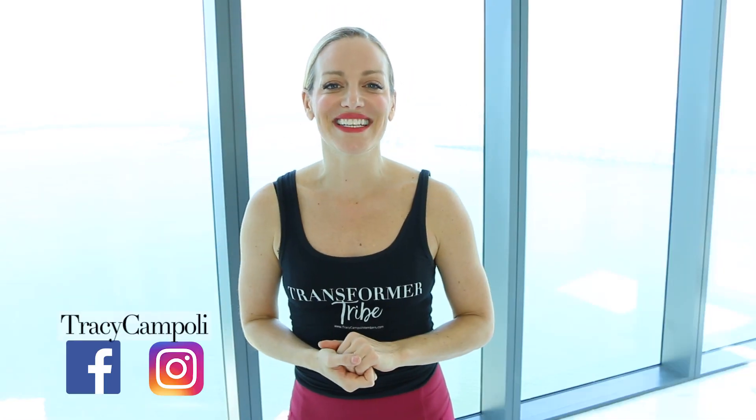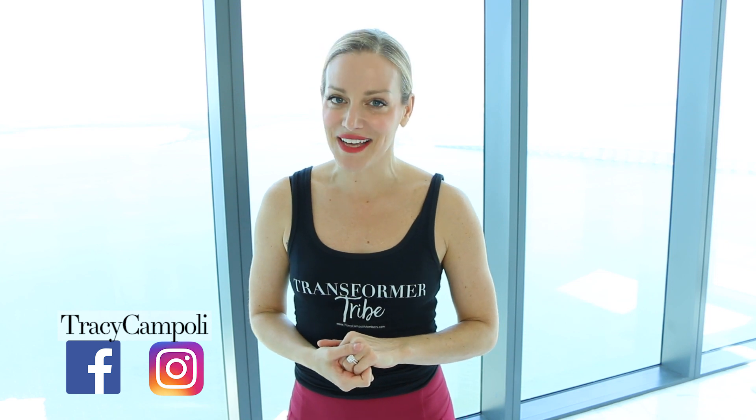What's up guys, welcome back to my channel, it's me, it's Tracy, and we are gonna do a workout today. It's gonna be really good because it's a dancer-inspired lower body workout. So if you're new here, hello — I'm Tracy. I put out brand new fitness, wellness, and lifestyle videos every single week.